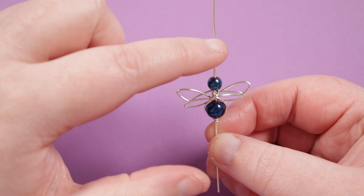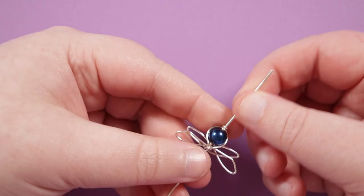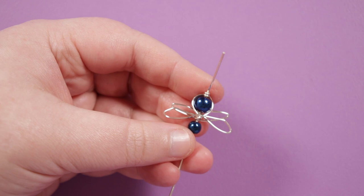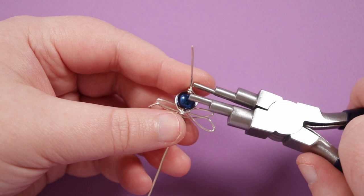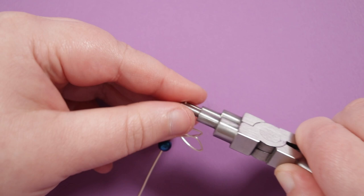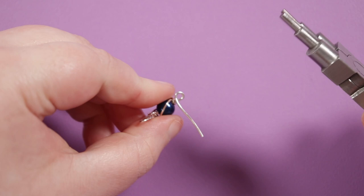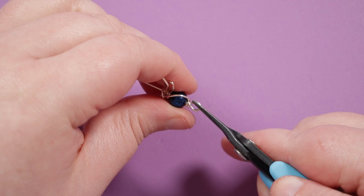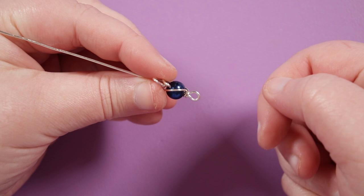Now we need to finish off the 1mm wire. On the bottom I'm going to do a simple loop. Place the pliers just below these wraps, bring the wire straight forward, then take the 6-step bail making pliers — using a smaller step, or you can use round nose pliers — and bring it all the way around to create a full circle. Go in and cut off the excess, and you can see it's sticking out a little like a jump ring, so just close that up and there we have a loop. You can make a wrapped loop if you prefer, but making an open loop like this means you can open and close it if you need to attach it to something else.